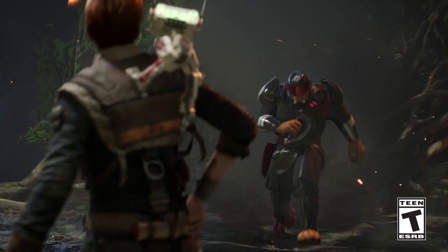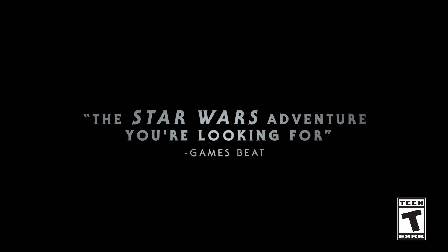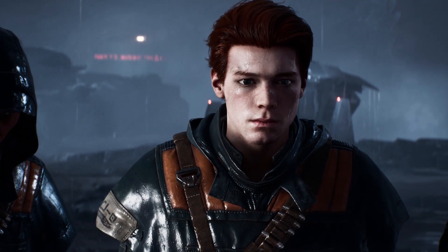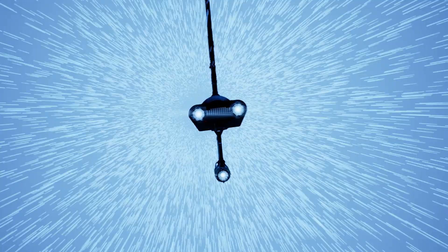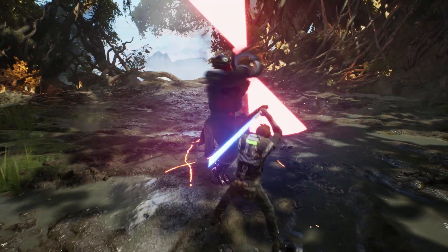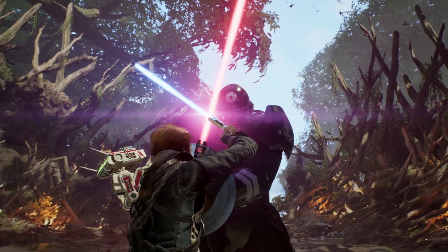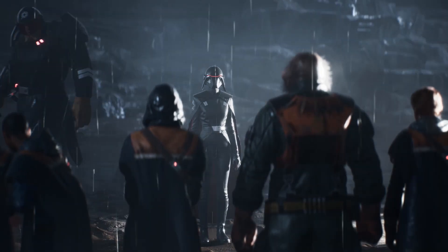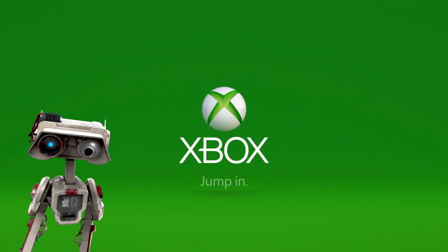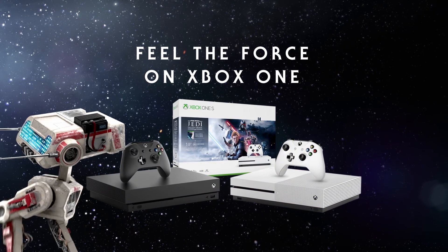Thanks again to Star Wars Jedi Fallen Order for sponsoring today's episode. You play Cal Kestis, a Jedi Padawan who narrowly escaped the purge of Order 66 following the events of Episode 3, Revenge of the Sith. On a quest to rebuild the Jedi Order, you must pick up the pieces of your shattered past to complete your training, develop new powerful Force abilities, and master the art of the iconic lightsaber, all while staying one step ahead of the Empire and its deadly inquisitors. Fallen Order is available on Xbox One, PS4, and PC on November 15th.